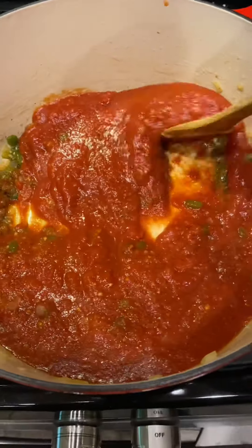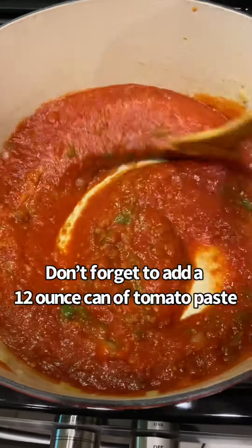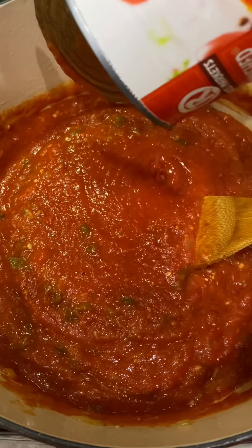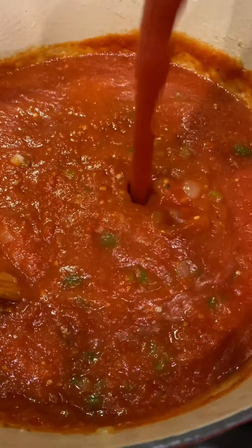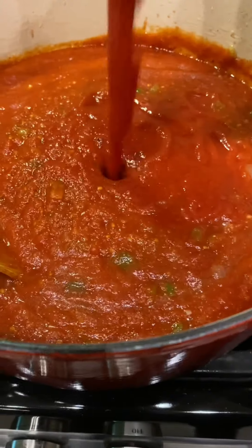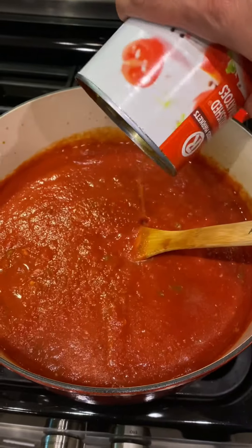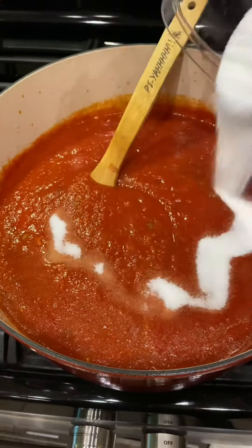What I forgot to show you guys was a 12 ounce can of tomato paste — make sure you add that. Right here this is two 28 ounce cans of crushed tomato. Right here I'm adding three 15 ounce cans of tomato sauce. I add one cup of water to a can and then pour it into the sauce.